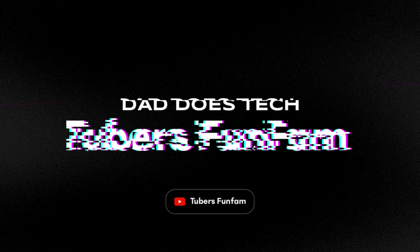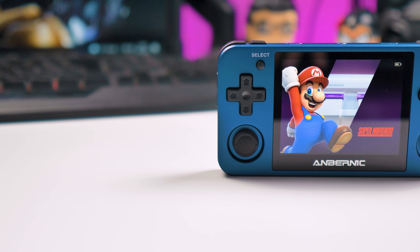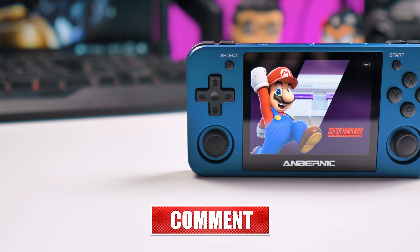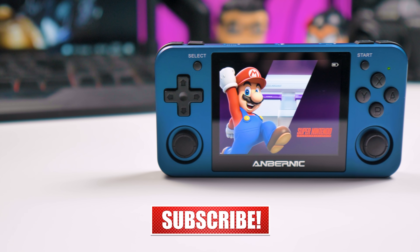Tiago here — welcome back, or welcome if that's the case. We do tech reviews and unboxings of cool tech, like this one today. If that's something that interests you, please consider subscribing, leave a thumbs up on this video and share it all around. With that said, let's start the review.